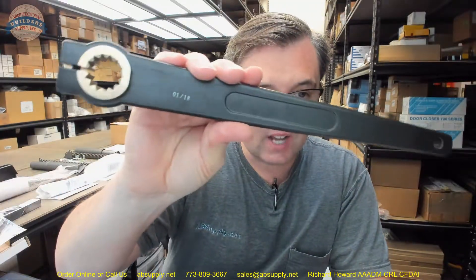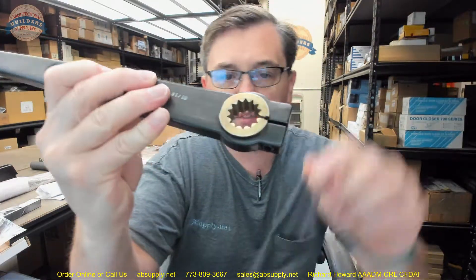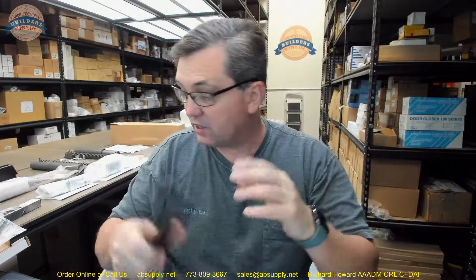There is a link below this video to the manufacturer's page where you can pull up not only all of the Horton products that we sell, but also a link to the manufacturer's website as well as a link to the full product catalog. Any questions on the Horton C4250-14B in-swing arm in a dark bronze finish — it is also available in aluminum — or any other Horton products, please feel free to reach out to us. Thank you very much.